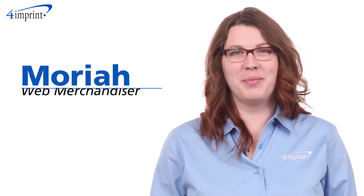Welcome to 4imprints online videos. My name is Mariah and today we're talking about the non-woven stadium mat.